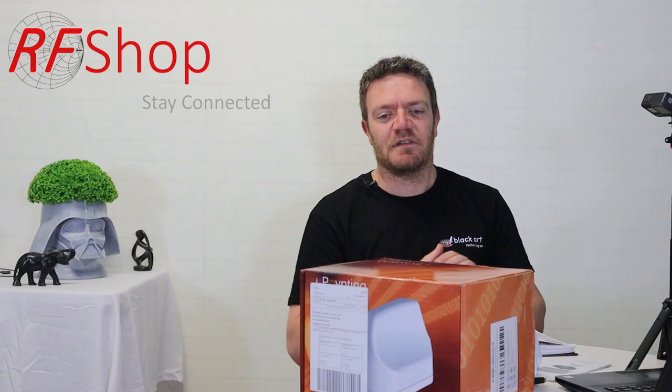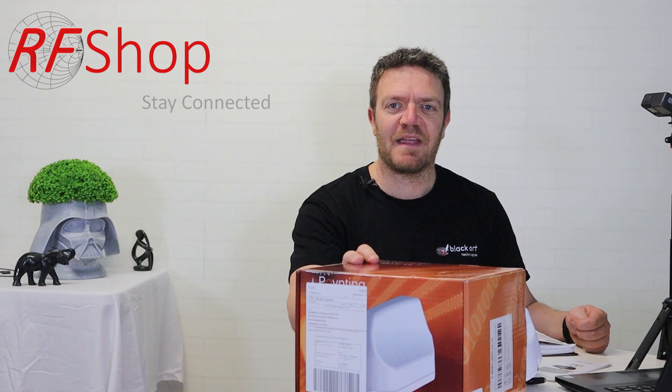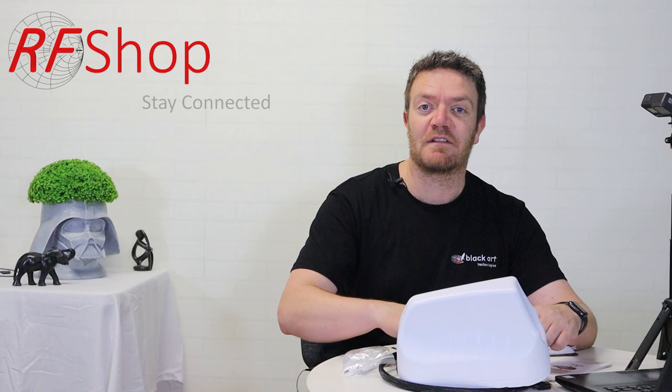The antenna itself is quite big, which as an engineer is actually a positive thing. I've already unboxed it so now I have more of myself on camera. I'm going to go through a few slides to give some initial background, then run through a few setup options for this specific antenna.